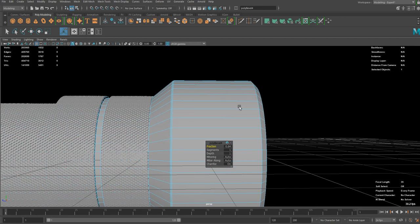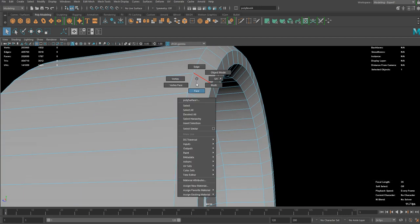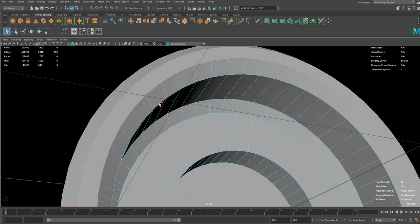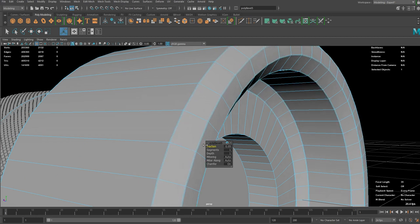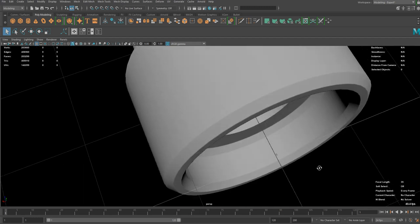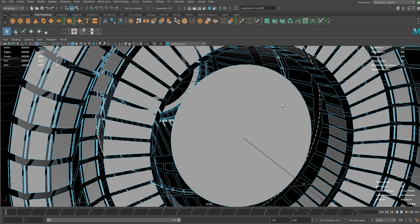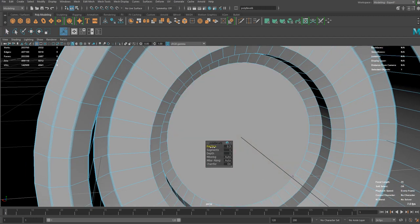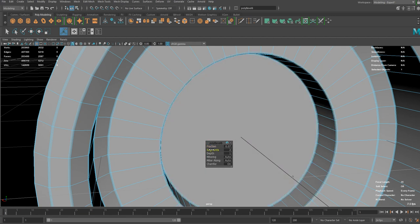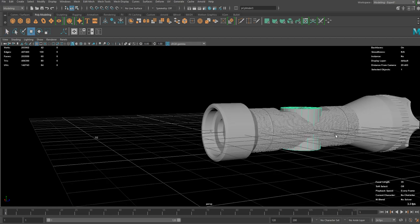Obviously we need to do some bevel on these edges — I want a bit more of an angular design, a kind of stiff cut. Now we can do another bevel on those edges we just beveled, with a smaller fraction and lower segments — 2 or 3 will be enough. For those parts I'll do a sharp bevel. For the button we can create another cylinder or sphere, but I want an angular design so I'm going to stick to this cylinder.